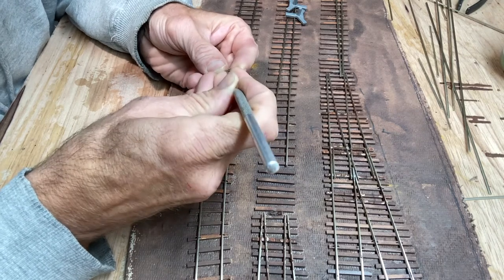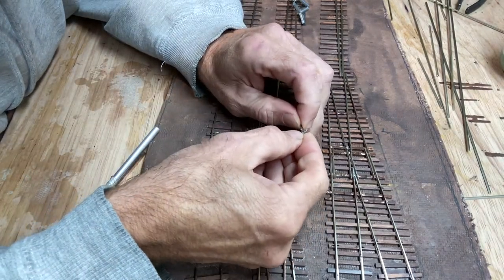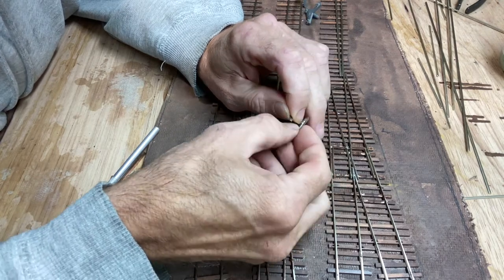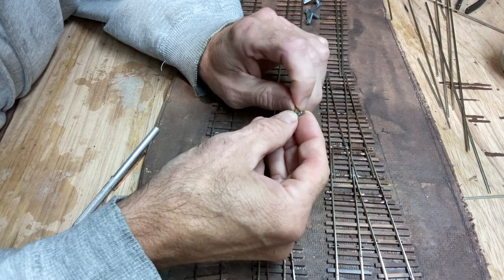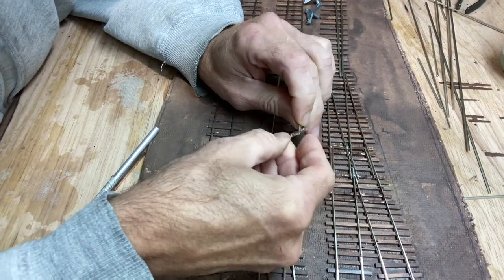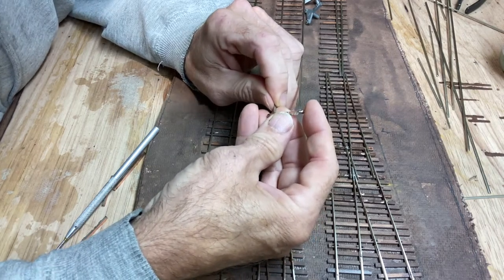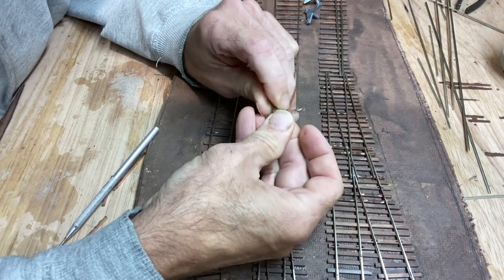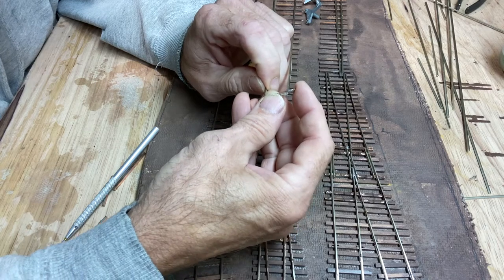I'm doing hand-laid track. You've seen the previous episode where I glued down the ties, and now I'm going to nail down the track on top of the ties. One of the aspects of this is the stub end switches I'm using, which aren't normally what you see on model railroads. Basically the ends of the switches meet up with the ends of the lead-in tracks, and the lead-in track is bent to match up with either the diverging route or the straight route. Right now I'm fixing the bridles to the end of the two pieces of track so it's spaced correctly.